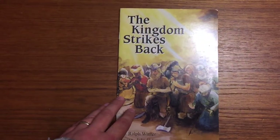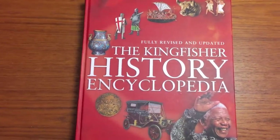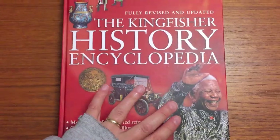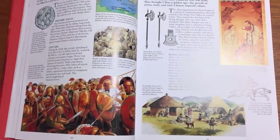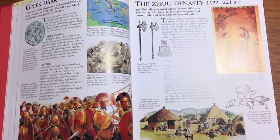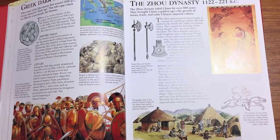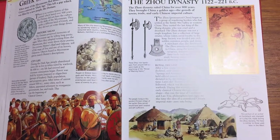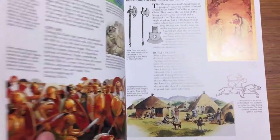The Kingdom Strikes Back is one of the biblical books used in this curriculum. Then there's the Kingfisher History Encyclopedia — one of the largest and heaviest books. What's interesting is that it's not written from a Christian perspective, which gives us the chance to discuss the way other people see things from a non-biblical perspective. It gives us discussion points, and it's important that he sees both sides of the coin and that we can discuss our beliefs and the beliefs of others. It's also a very good history encyclopedia.